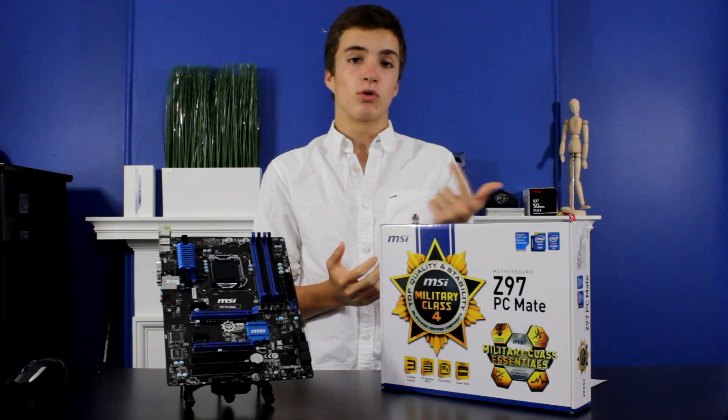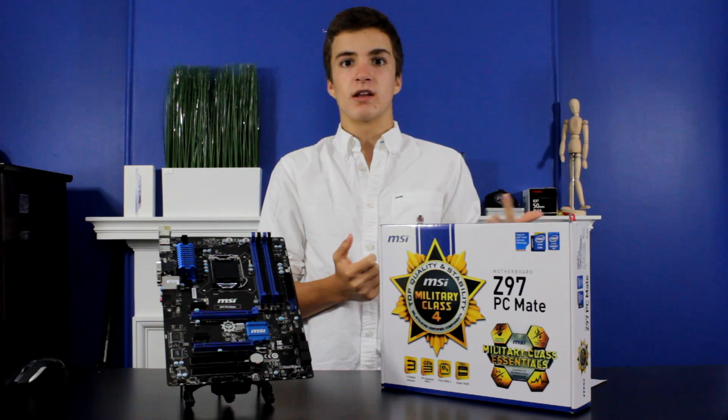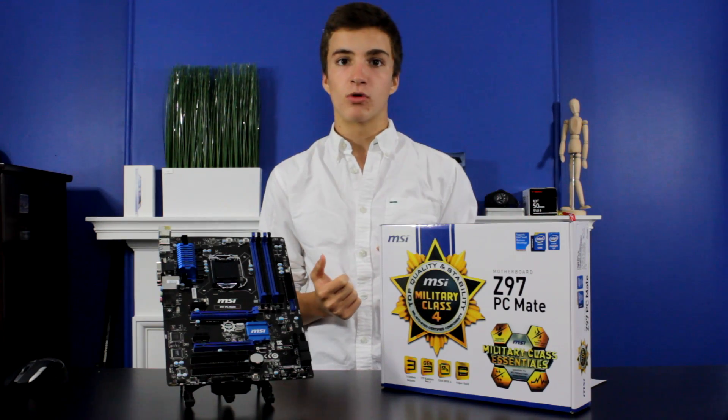There are other accessories that can come in the box though, particularly with more expensive options. You can get things like zip ties, more SATA cables with right-angle or straight connectors, and even an attachable motherboard speaker and stuff like that.